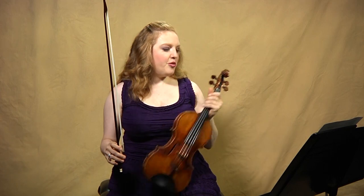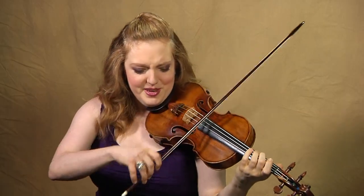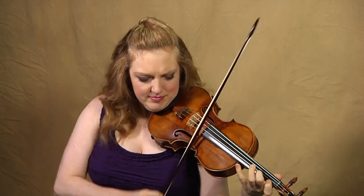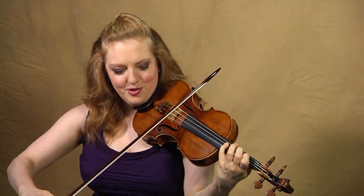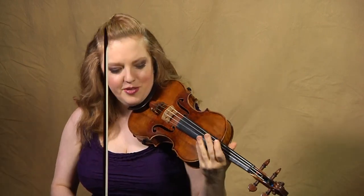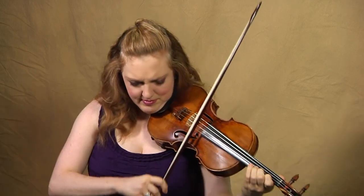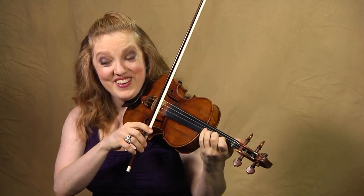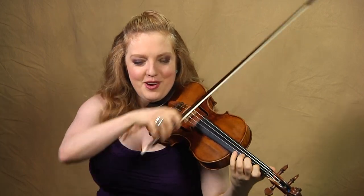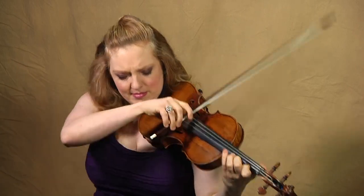Our other respite is measure 137. After this big section, here's a rare place where I do a double up bow, because I really don't want to be at the frog here. So it's not as much about wanting to be down bow here as it is wanting to be where that down bow puts me. Then I'm at the tip.